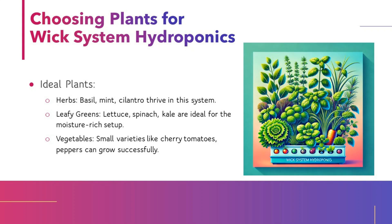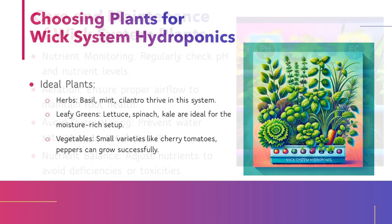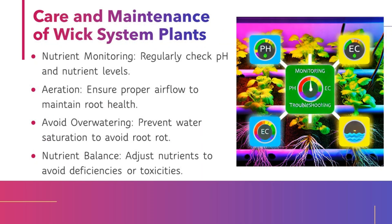Choosing plants for WIC System Hydroponics. Ideal plants include: herbs such as basil, mint, and cilantro, which thrive in this system; leafy greens like lettuce, spinach, and kale, which are ideal for the moisture-rich setup; and small vegetables like cherry tomatoes and peppers, which can grow successfully.